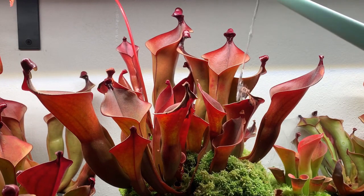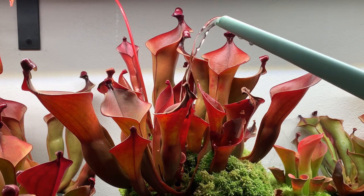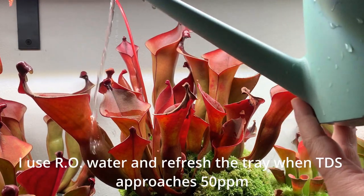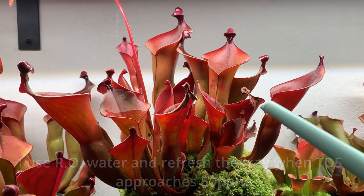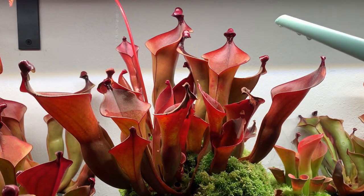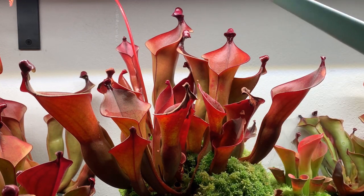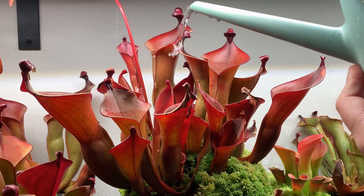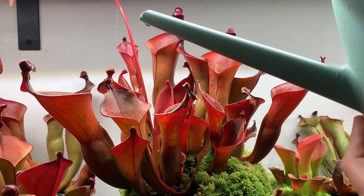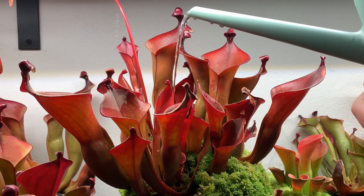I almost always water my Heliamphora from above and I make a point to fill the pitchers with water and let the water run down through the media. This does a couple things. It makes sure in these taller pots that the sphagnum gets moistened, because it can occasionally have trouble wicking all the way up in taller pots. The other thing it does is it rinses nutrients out of the pitchers and out of the media, so it'll help avoid mineral burn.